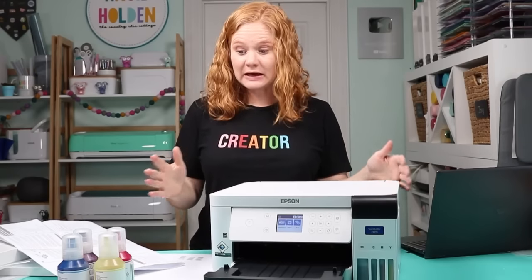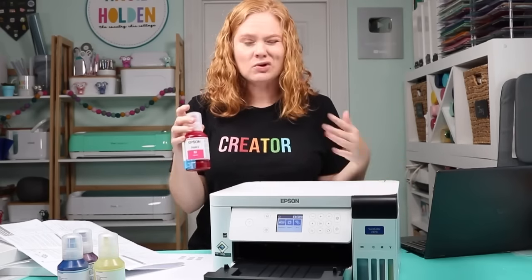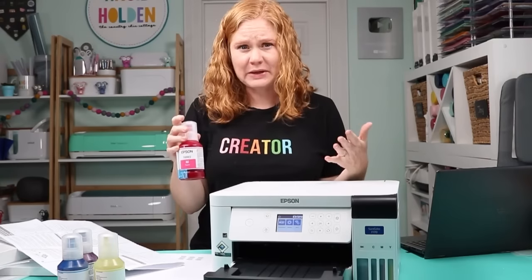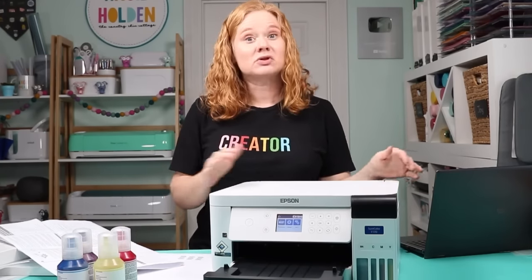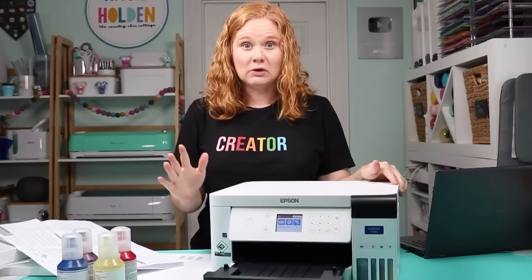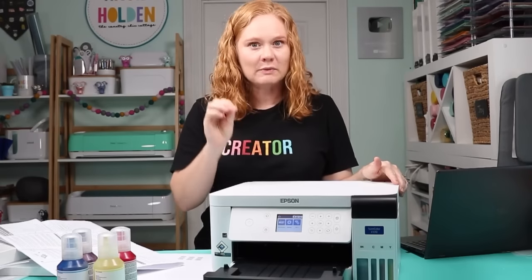At this point, go ahead and repeat the ink-filling process using whatever's left in the bottles to top off the printer. Just rewind and repeat those same steps. Once you're done with that, it's time to handle the software. You do not want to let your computer find a driver automatically — go to the Epson website to get the software and drivers for this particular printer directly from Epson for the best results.